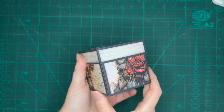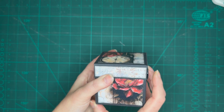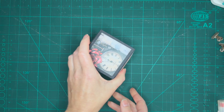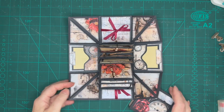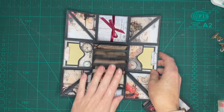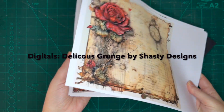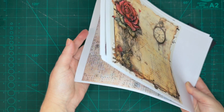Hi everyone! Welcome back to Timeless Treasures. I'm Veronica and today I'm bringing you part two of the explosion box tutorial where I will be showing you how to decorate the box with decorative papers. So if you haven't watched part one yet, which is the making of the base of the box, go and watch that first. By now your decorative papers should be printed out and you should have a rough idea what you want to put where.